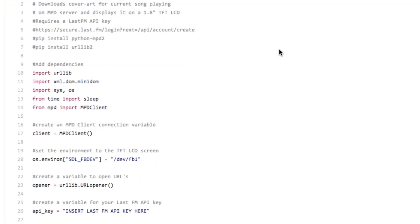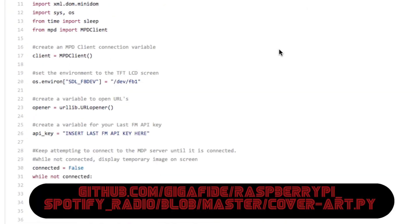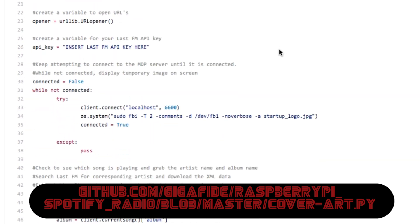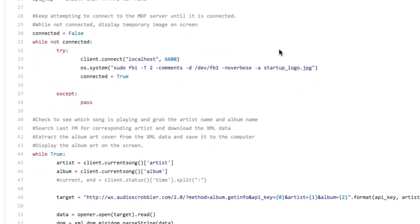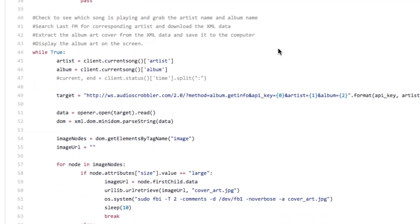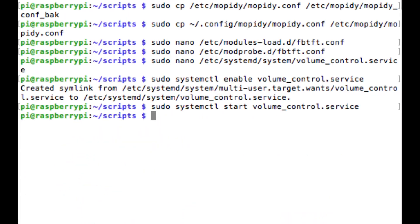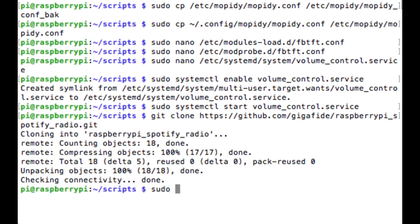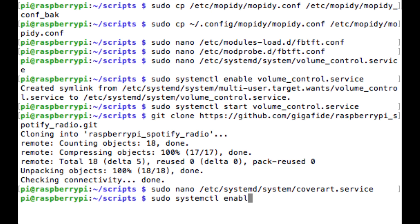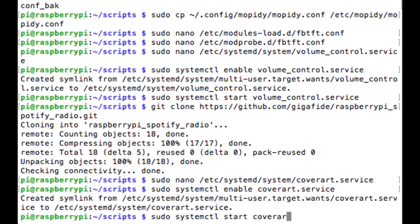There's one more important piece of code that this radio has to have, and that is the code for the cover art. I was able to cobble together code that downloads album art of the current song that's playing and pushes it to the LCD screen. This is very basic code, so please feel free to look at it, add to it, and help it out as much as you can. You can clone my code directly from GitHub and then create a service for it as well so that it can auto start with the Raspberry Pi.